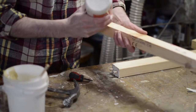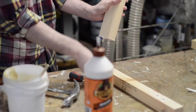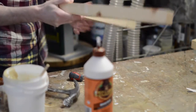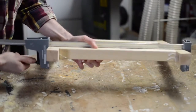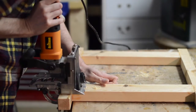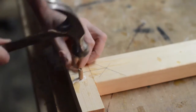I put some glue in the holes and then push it all together. With it all pushed together I can clamp it in place and let it set up. With the two frames made I can just join them together now to make a cube. The dowels will make this very strong, but you could just screw it together and then fill the screw holes.